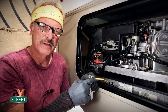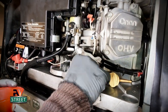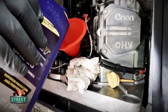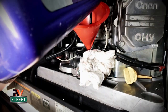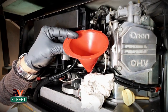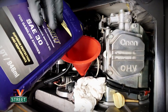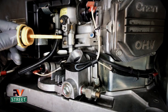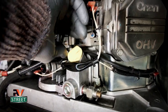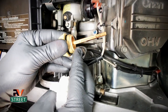Let's go ahead and start adding the oil. Put some paper towels underneath just in case of drippage, then put the funnel in and start adding oil slowly — not like a car where you can just glug it all in. With these generators you add a little and let it seep down, especially as it gets fuller. Put the dipstick back in; make sure the cap is all the way down when checking. Unscrew it and you can see it's right at the full mark.